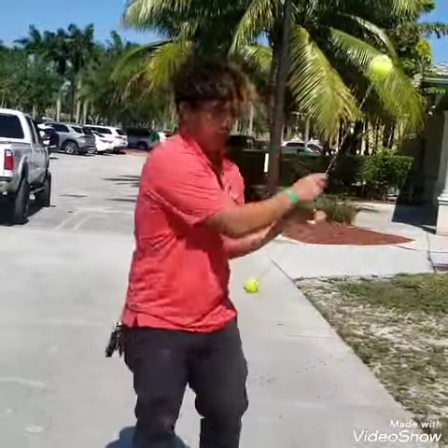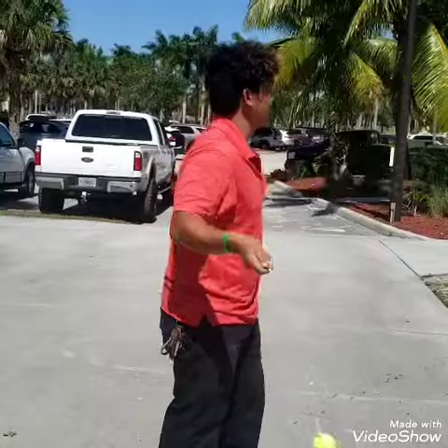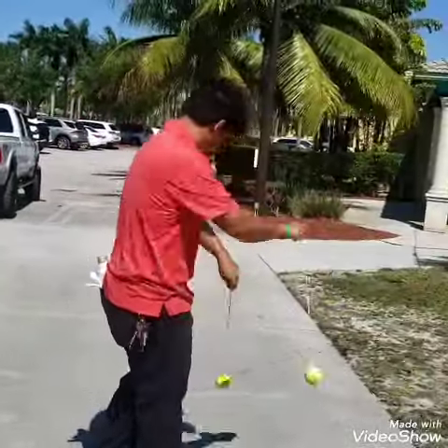So do we think Simon has good hand-eye coordination and good motion with the golf club? I think so, everybody. Anyway, have a good day and don't forget — like and subscribe to this channel for more great tips and tricks, and keep it in the short grass.